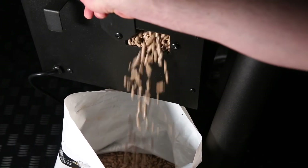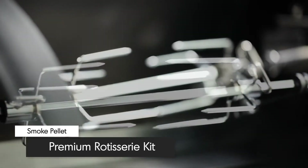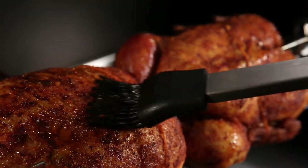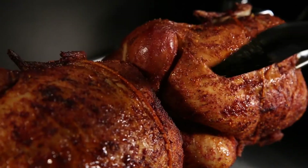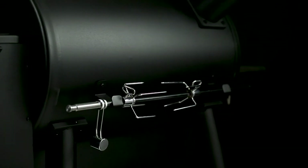The Brawl King Pellet comes with a full premium rotisserie kit right out of the box. Cook succulent roast chickens, or any number of barbecue classics, while roll basting them in their own juices. You can easily store the rotisserie rod in the back of the grill when not in use.